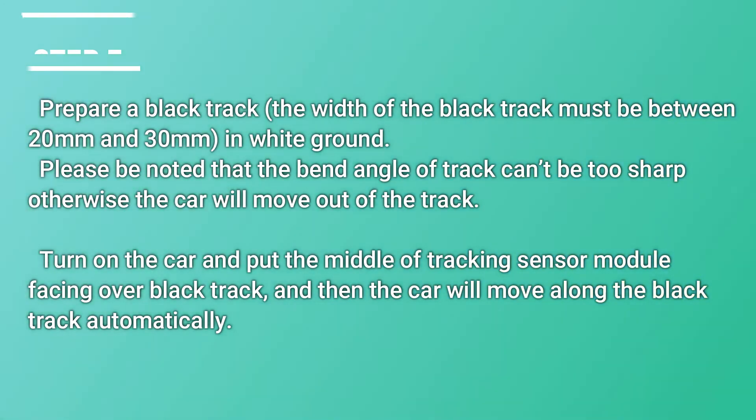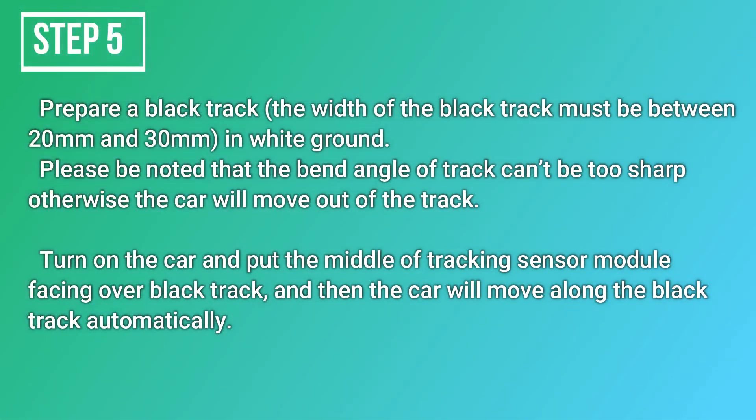Step 5: Prepare a black track. The width of the black track must be between 20mm and 30mm on a white ground. Please note that the bend angle of the track cannot be too sharp, otherwise the car will move off the track. Turn on the car and place the middle of the tracking sensor module facing over the black track, and the car will move along the black track automatically.